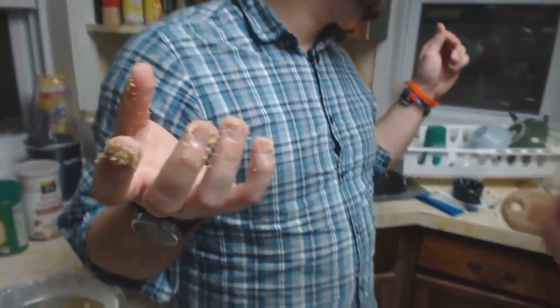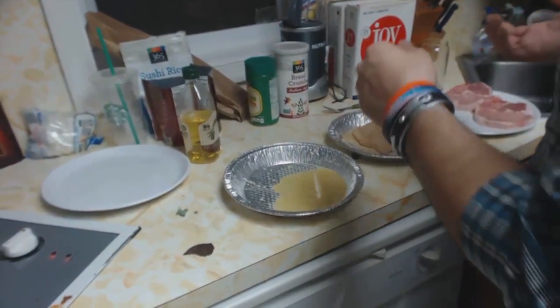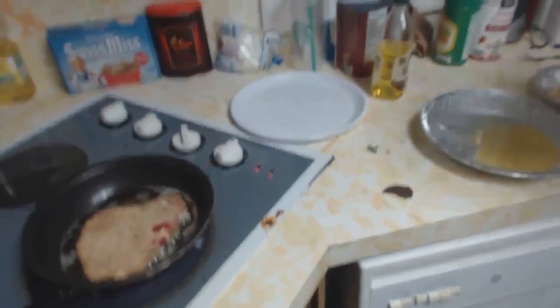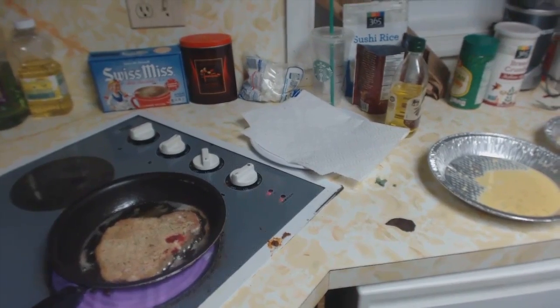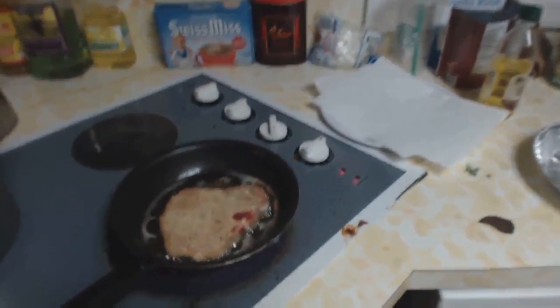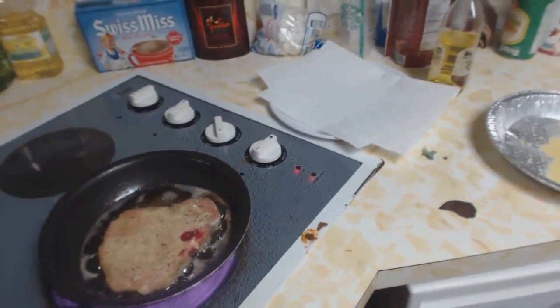Pretty much the rule of thumb is: when the outside is done and golden brown, take them out of the pan and cut it open. If it's pink on the inside at all — whether you're dealing with chicken or pork — it's not done and you can finish it in the oven. It won't cook the outside as much but it'll cook the inside, leaving the nice golden brown crispy outside and finishing the inside.